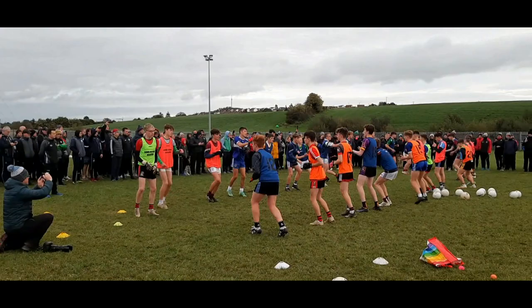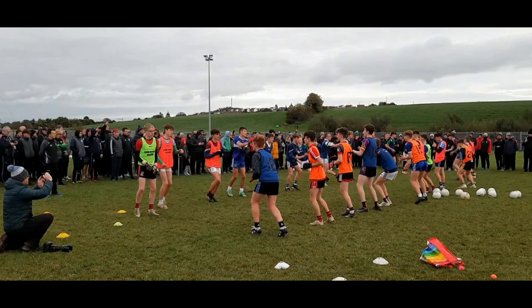Lads, some of us here are going pretty easy. Give it in there, give it in there. That's it. Test it out. Come on, get it going, get it going.